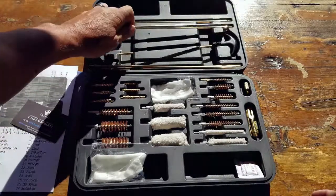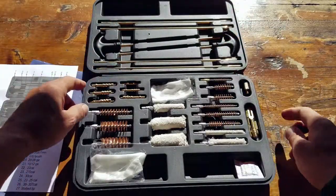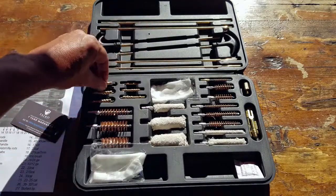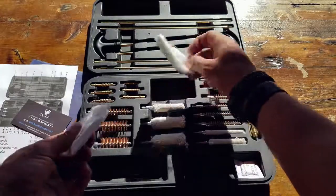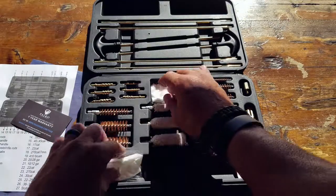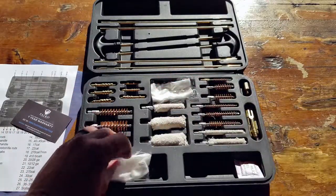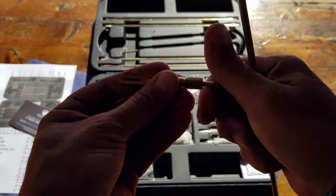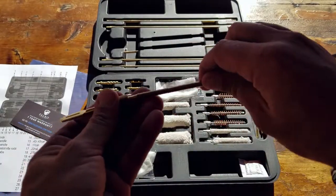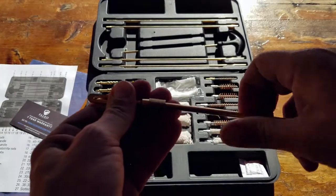The case is pretty solid — they claim once you snap components in, they stay there, and for most parts that does work. However, the smaller components are pretty loose, so keep that in mind. This kit does come with patches, but I'm not a big fan of them; I prefer my cotton military-issued ones. You'd likely go through the included patches in your first one or two cleanings. Also, it doesn't come with any CLP — cleaner, lubricant, protectant — so keep that in mind as another thing this kit is lacking.